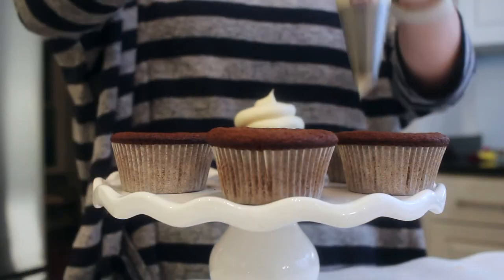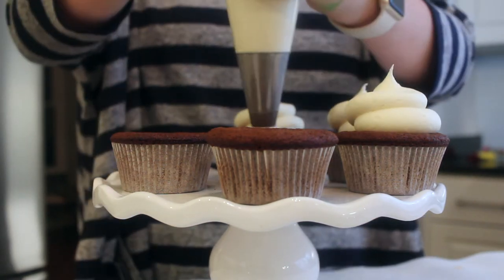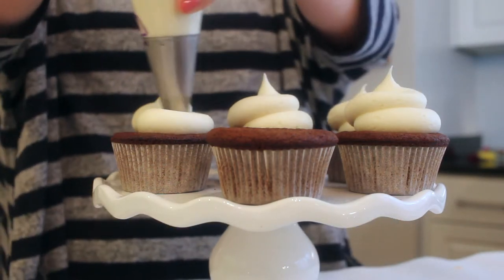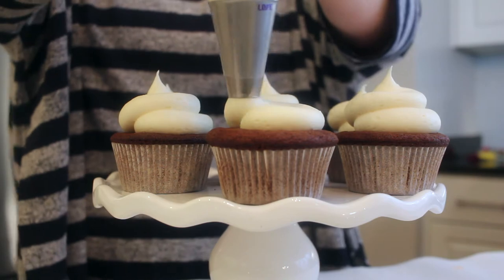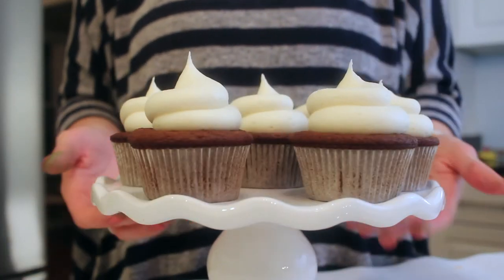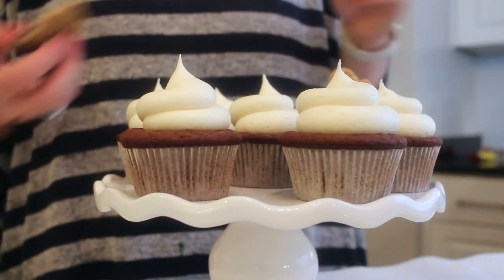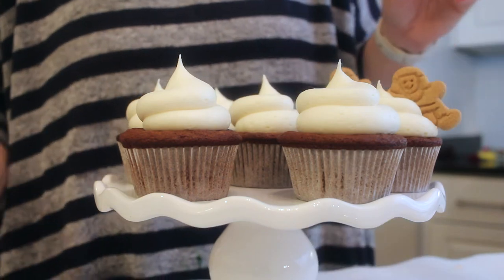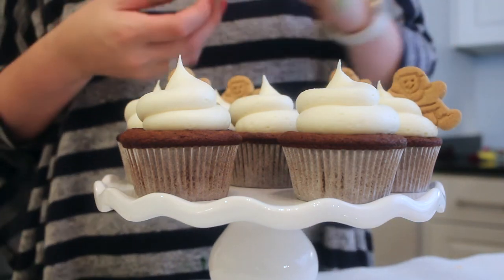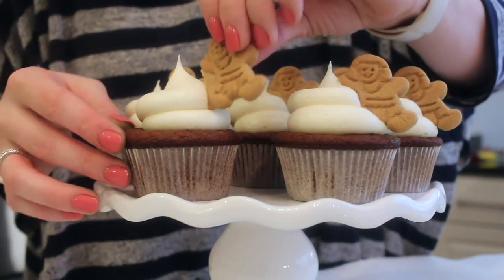Then you can go ahead and ice your cupcakes once they are completely cooled. I am using the biggest round tip that I have and I'm just piping on a pretty little top. And then on top, I'm going to be adding a little gingerbread man. I found these just at my local grocery store — I've actually found a couple different types. Whatever you think is cutest, but I think that this little gingerbread man on top makes it. I do this every year and I'll probably never change it. I just think it's so cute and people can tell what they're about to be eating.